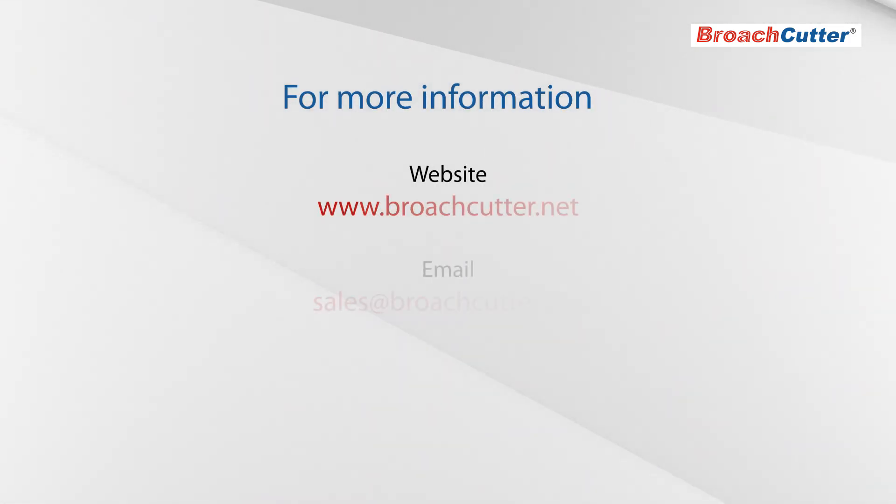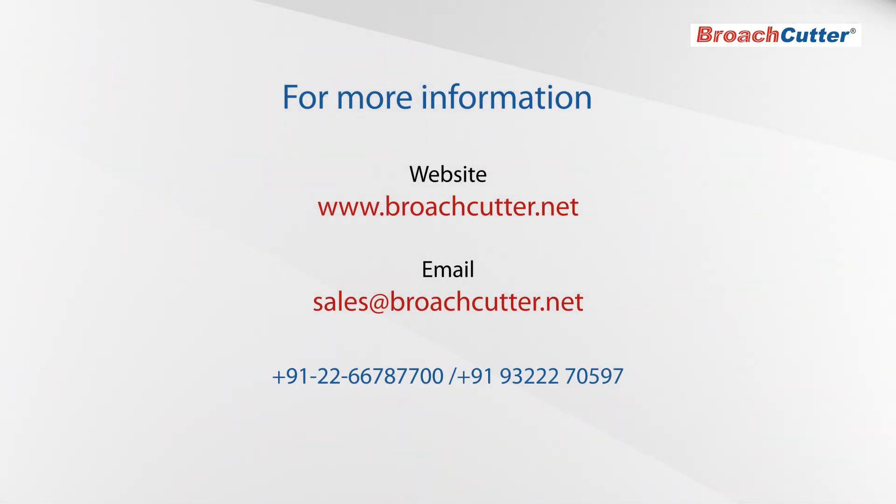Broach Cutter — India's most preferred brand for magnetic drilling machines and annular cutters.